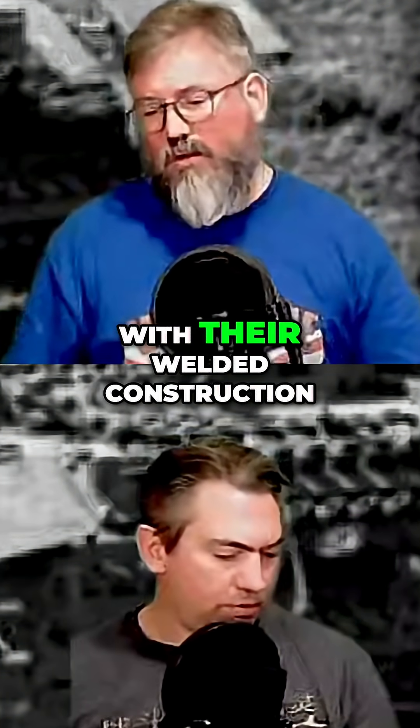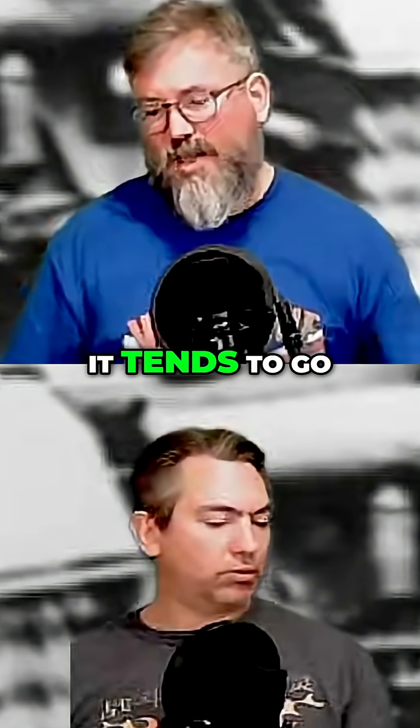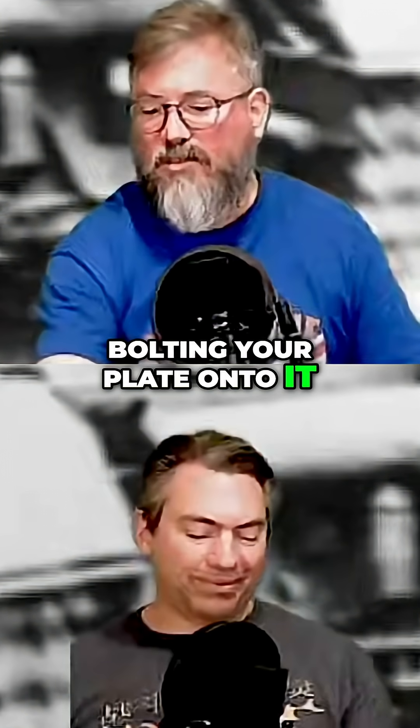The Germans were definitely on a winner at this point with the Panzer 3 and their welded construction. It's certainly interesting that as these things have evolved, it tends to go back to being better off having a strong chassis and bolting your plate onto it.